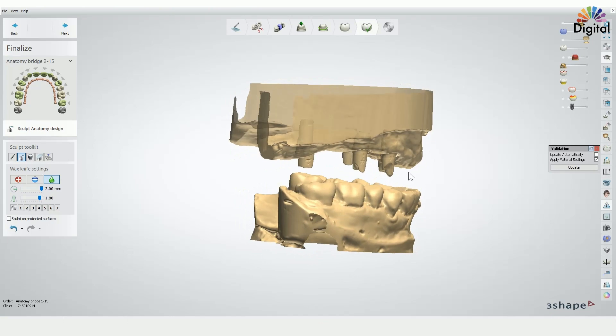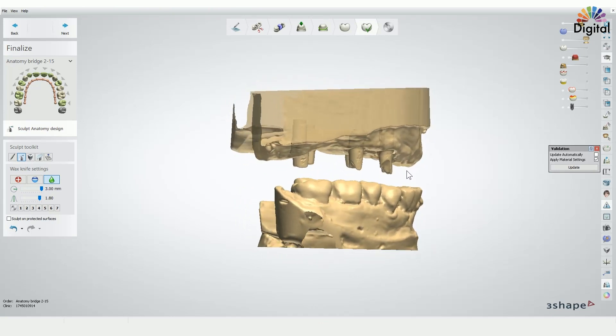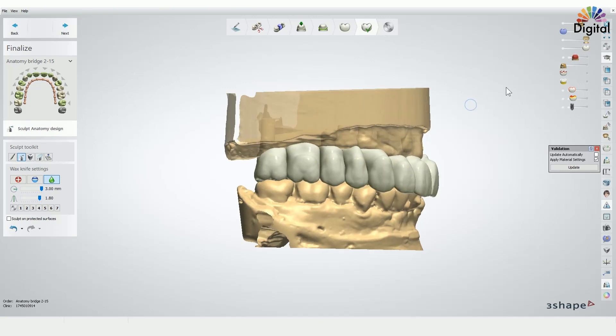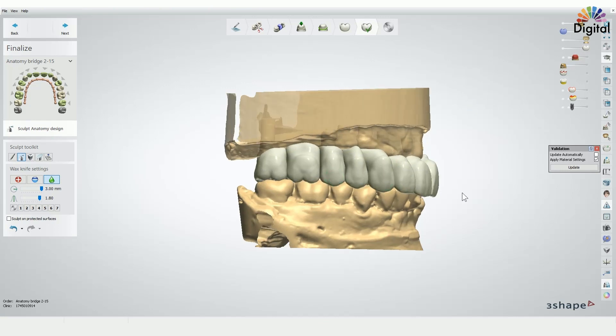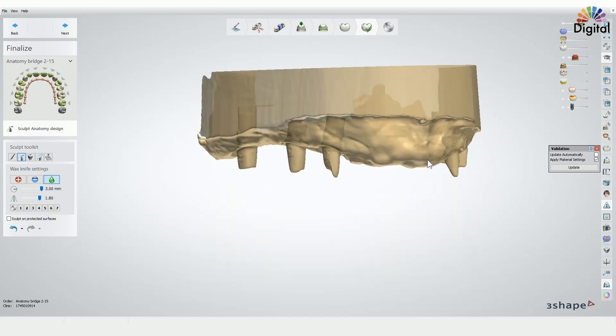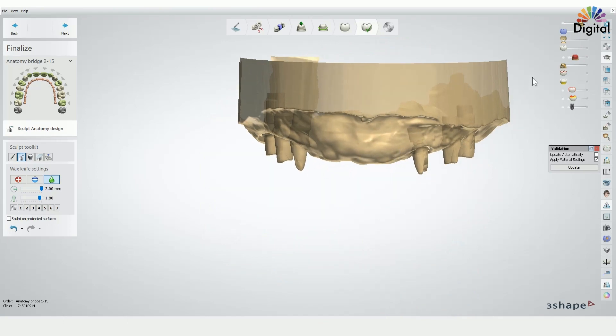So for this I just scan and design the abutment. I try to make all the paths out of each other so the bridge has a one-direction insertion. As you know this saves a lot of time for the cementing work. I scanned this abutment as a die and I didn't use a gingival function.